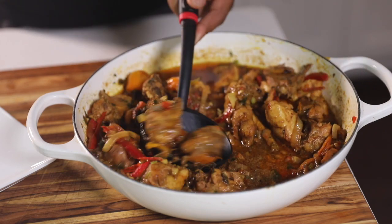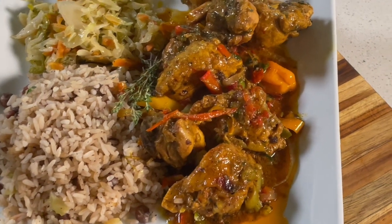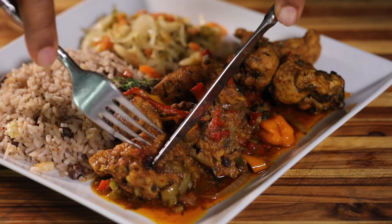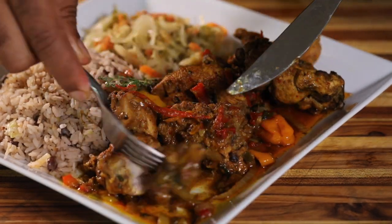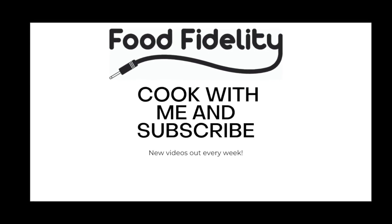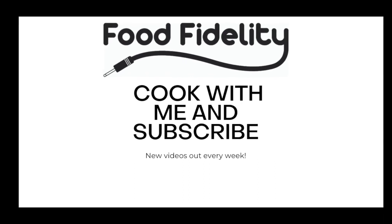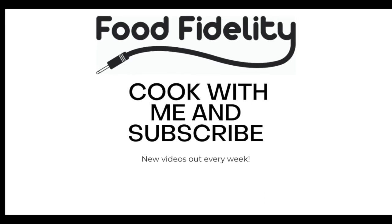The dish is ready. I can serve it up with a side of rice and peas, Jamaican cabbage. Take a look — it's got color, you can smell it, you can see it, the flavor's there. Also tender, just soaking up all of that flavor from the coconut curry. That's it, that's a wrap. Hit the like button, leave a comment, and most importantly don't forget to subscribe to get more great recipes and updates. Peace.